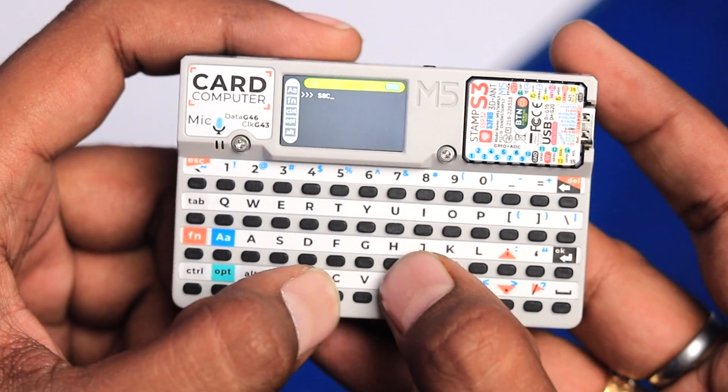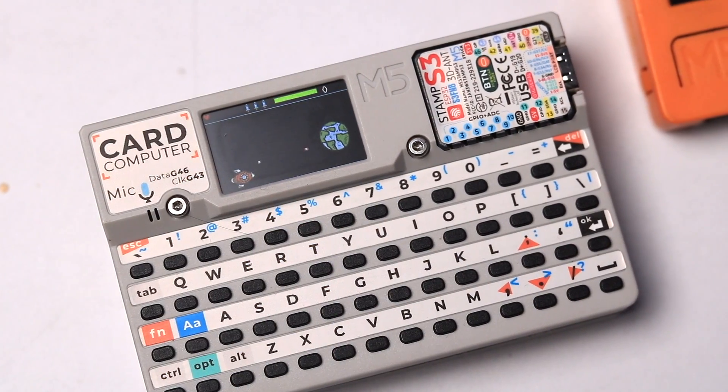This is a card computer — a credit card size device with a full size QWERTY keypad and a lot of features that will make you fall in love with this device.